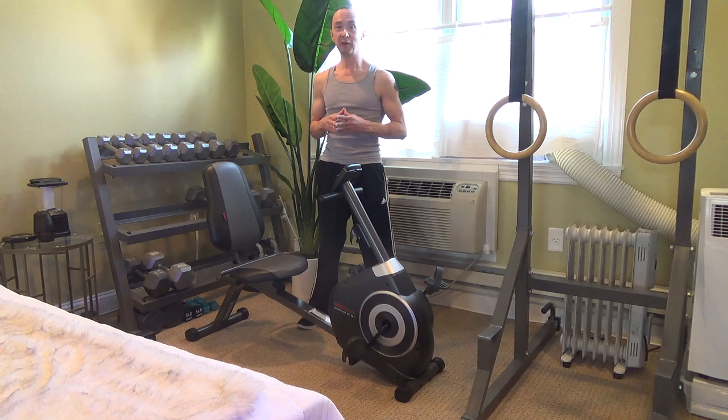Hey guys, I'm Karl, and I want to give a little review and demonstration of my Weslo stationary bike. I've had this bike for about 4 years now, and I think it's a nice solid piece of fitness for me. As a gymnast and coach for the past 30 plus years, I try and do a fair amount of cardio to stay in shape and also for general heart health.